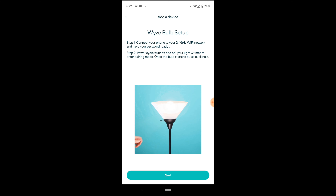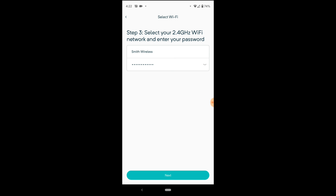It changed color — now it's pulsating, which is a little different than before. That's my wireless info entered.